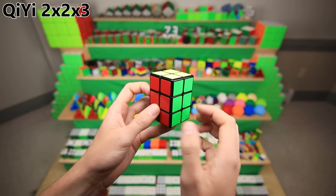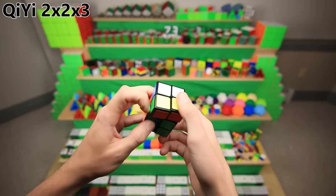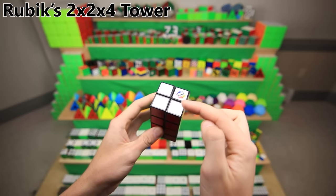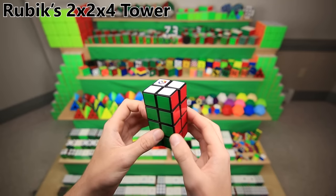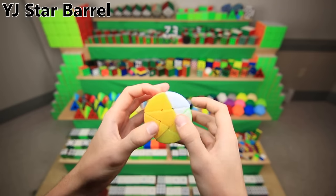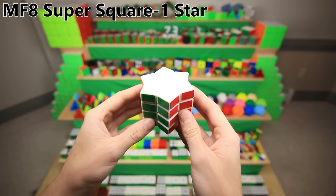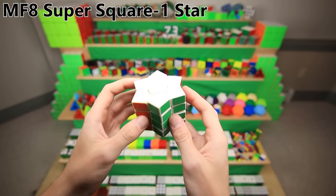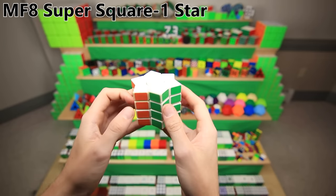This is the Qiyi 2x2x3, which interestingly solves almost exactly like a square one. The Rubik's Tower is a 2x2x4 — I'm just now realizing I actually borrowed it from my friend Tim to make a video, and he never really wanted it back, so it's just kind of an unofficial part of my collection. This is the YJ Star Tower — I'm not exactly sure what it is or why it exists, but that's definitely a star and it's definitely a tower. This is the infamous super square one star. I bought it second hand at my second ever cubing competition. It's just terrible in every single way. I actually learned how to solve it one time using a program to generate algorithms, and then I never memorized them — because why would you want to? It's just terrible.